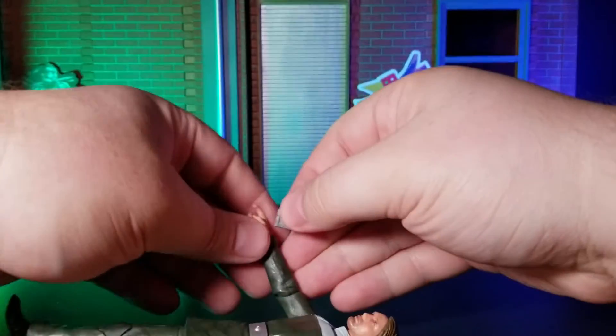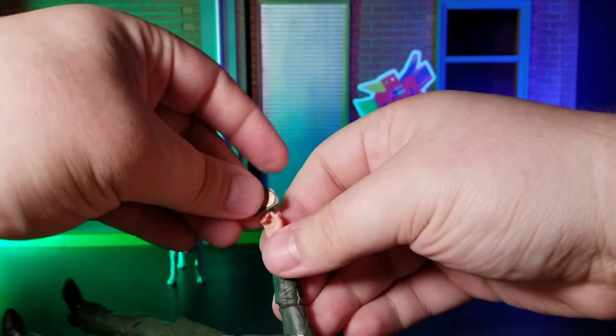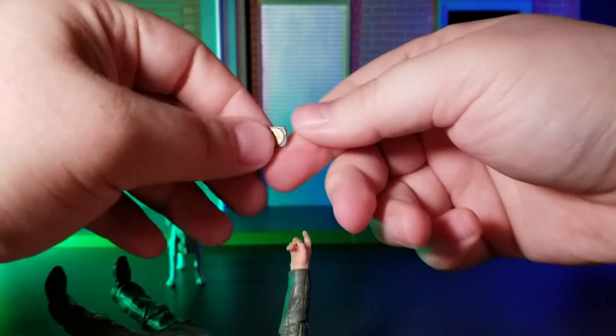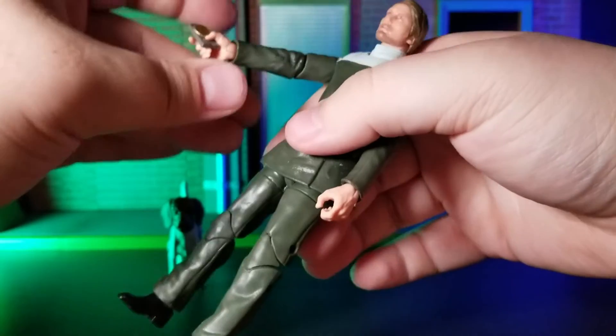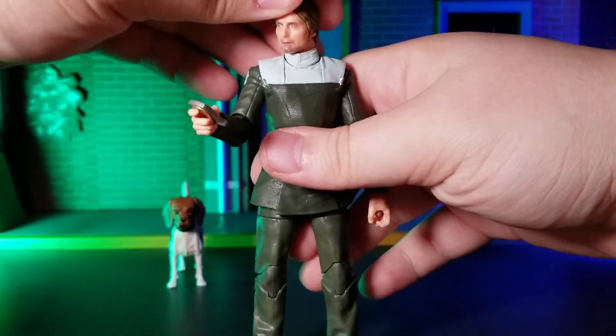If I had one minor gripe, it's that it seems to be a little glossy, which I've noticed with a few of their figures, and I'm not the biggest fan of, but that's not a deal-breaker for me at least. On the whole, I think that this is a very solid figure, and I would give it a recommend to pick up, especially if you're a fan of Rogue One.